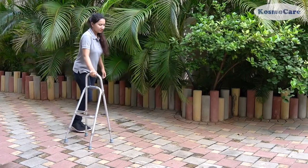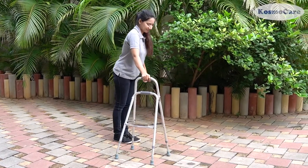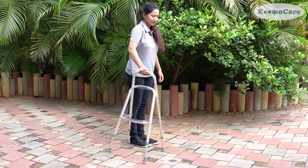So, help your loved ones to walk independently, and give them the confidence and stability they need wherever they go, with the Hemi Walker from CosmoCare.